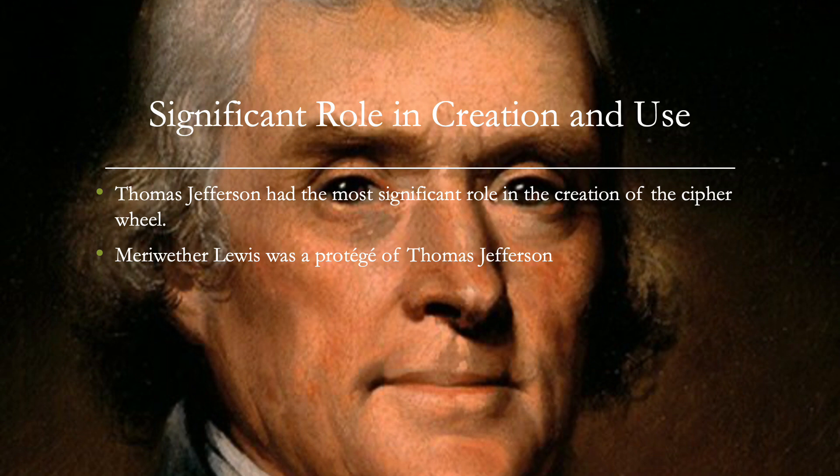Regarding significant roles: first, Thomas Jefferson, the inventor, designed the device and likely used it during his service in France. Then there's Meriwether Lewis, known for the Lewis and Clark expedition, who was a protege of Thomas Jefferson. He is believed to have used the cipher wheel during his expedition to communicate securely with Jefferson, who at the time was the President of the United States.